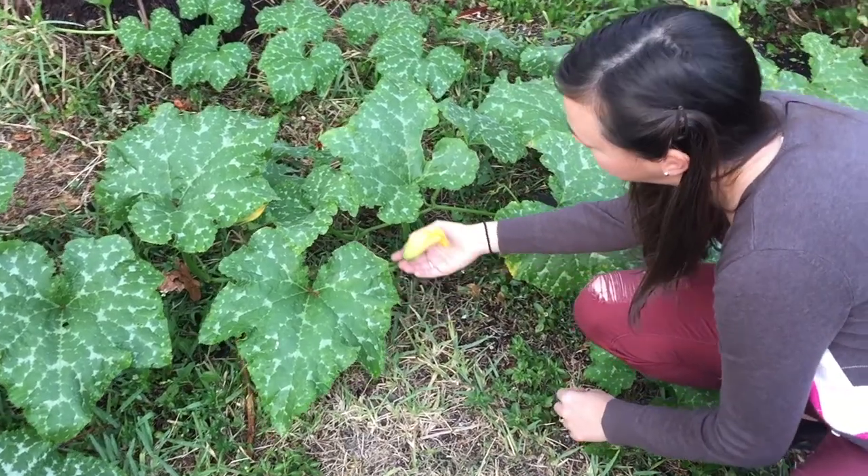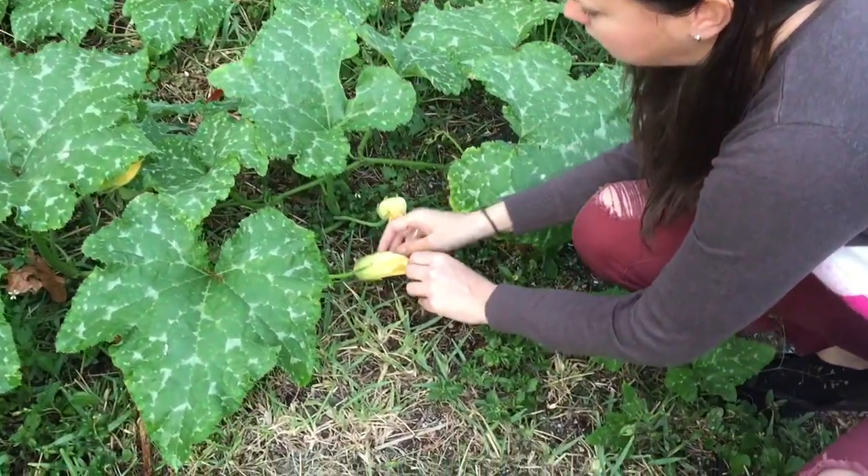After doing a little bit of reading and watching some videos, we actually think the problem with our pumpkins may be that they're not being pollinated properly. So we're going to try manually pollinating some of our female flowers to see if we can get some pumpkins. Please, pumpkins, please!